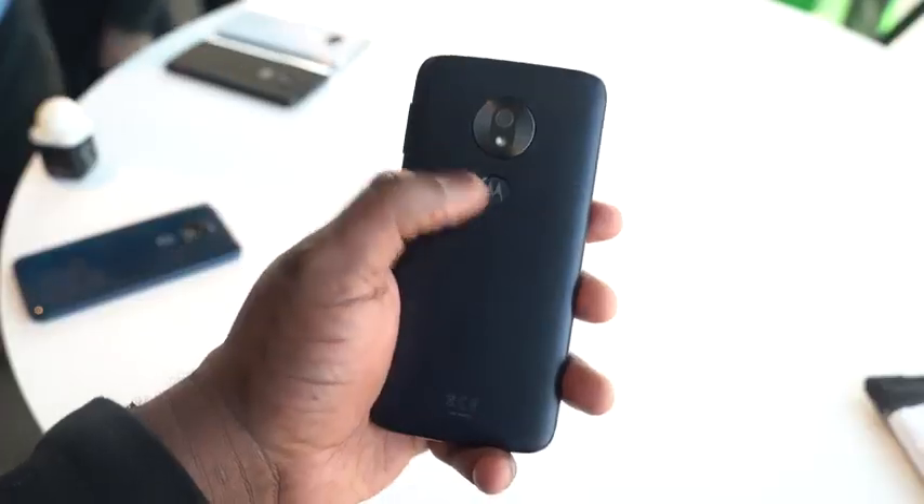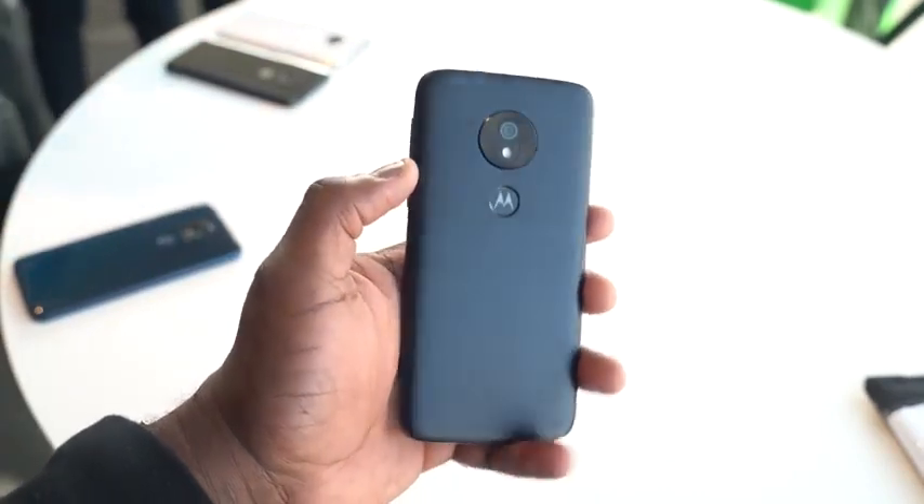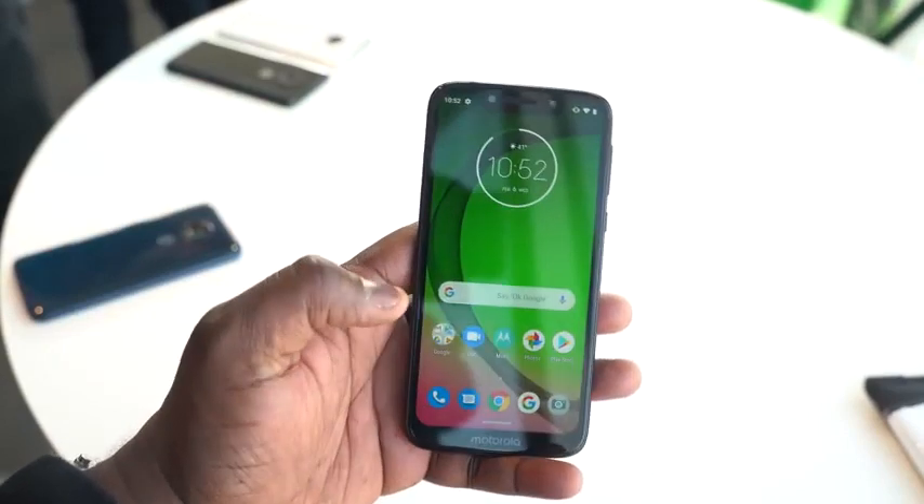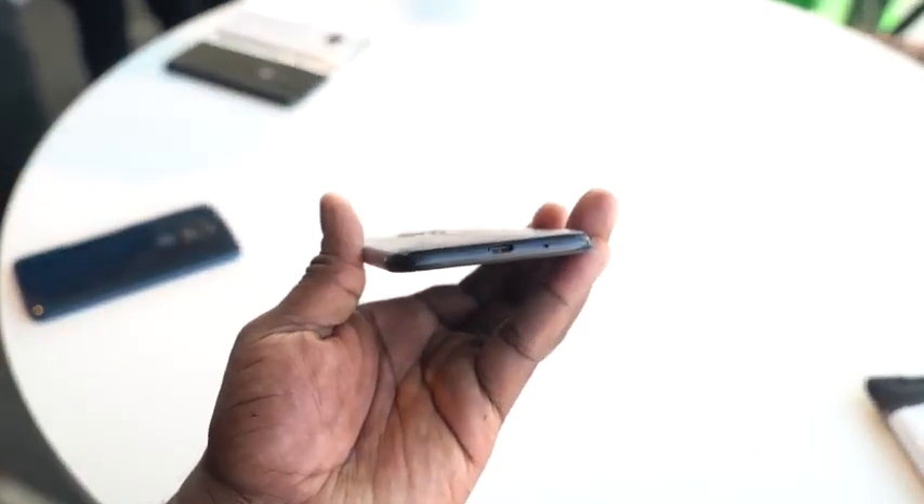The Moto G7 Play is 5.7 inches with a 720p display. It is $129, comes with 2 gigs of RAM, and is running Android 9. Really compact, with a 3,000 milliamp battery — it's an entry-level smartphone for $129.